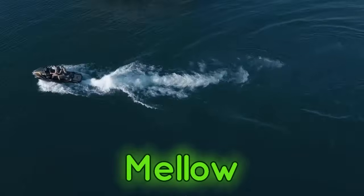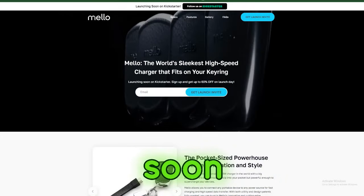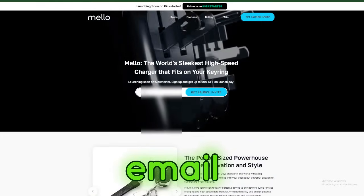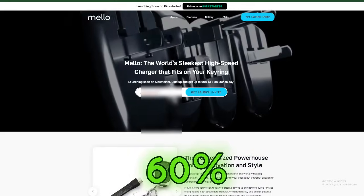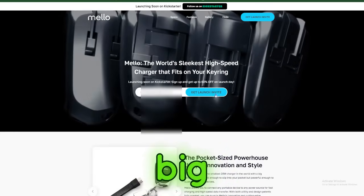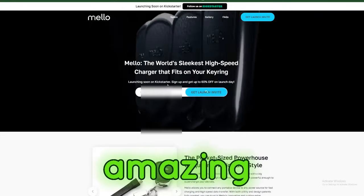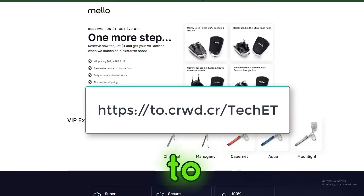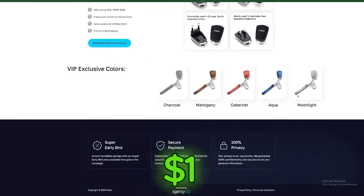They're launching Mellow Power exclusively on Kickstarter on a date to be announced soon. But here's the best part — by signing up for their email list, you'll get notified the moment they launch and score an exclusive discount of up to 60% off. Head down to the link in the description below to sign up for the Kickstarter launch alert and reserve your Mellow Power for just one dollar.